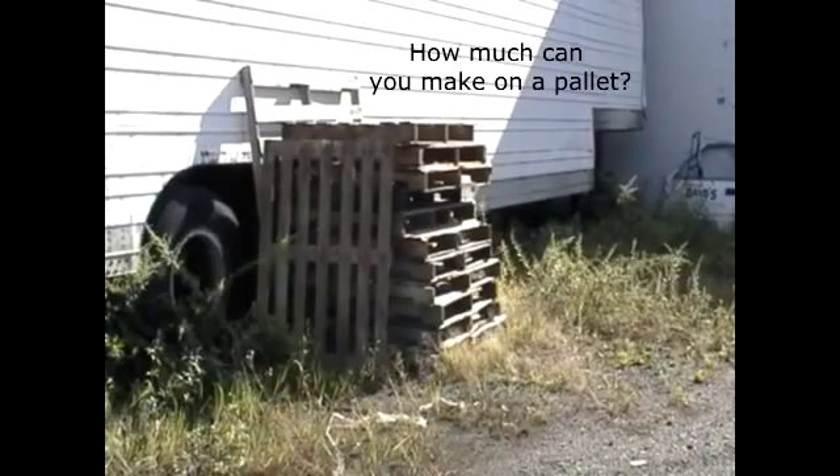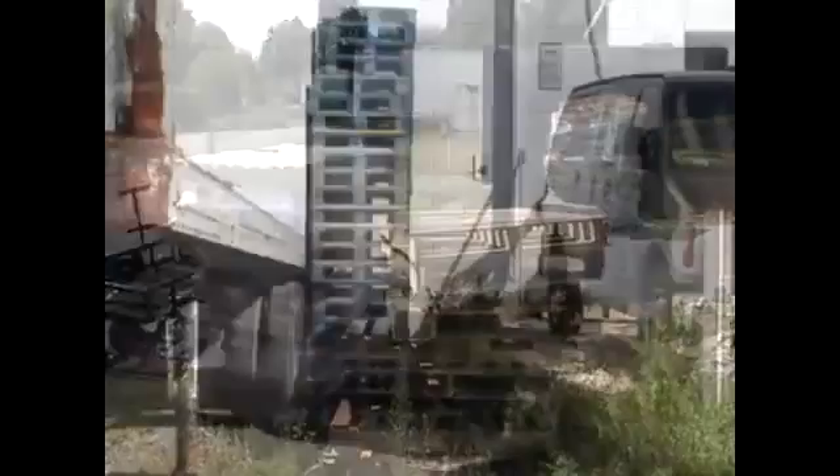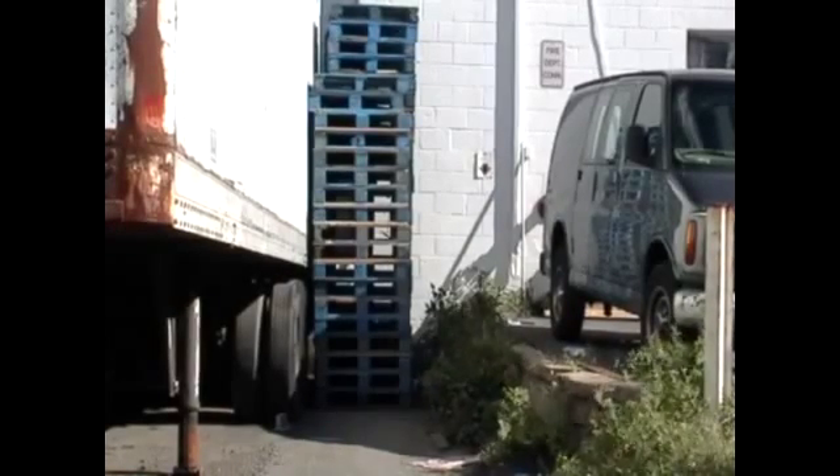So how much money can you make on a pallet? Well, these standard pallets that are 40 by 48, you can get between $1.50 to $5.00. These blue ones over here, you can get between $5.00 to $10.00 or more, depending on who wants the pallet.